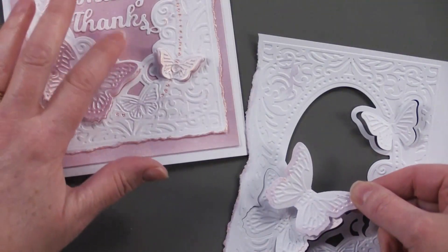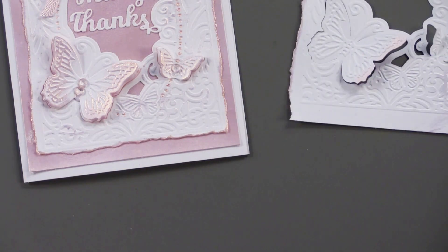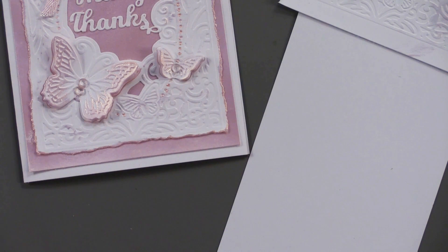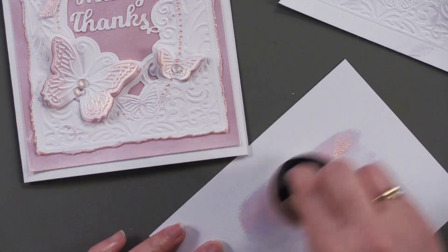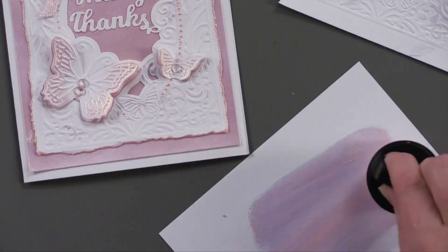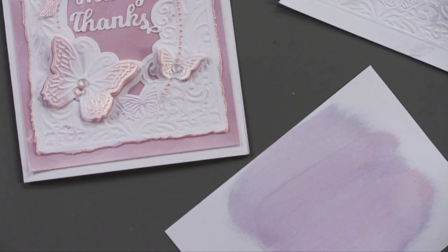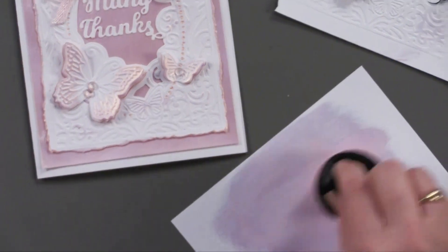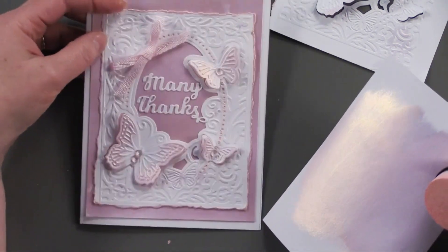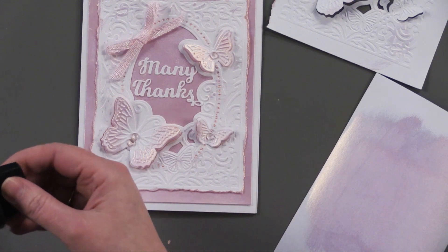On the background you'll notice that matches perfectly with the butterflies. What I did was take some white cardstock and colored it — just one or two coats — and it's got really beautiful coverage and beautiful shimmer. Then I let that dry, cut it to size, and put it right behind the torn piece right there. Really, it couldn't be any easier.